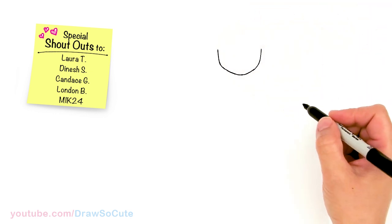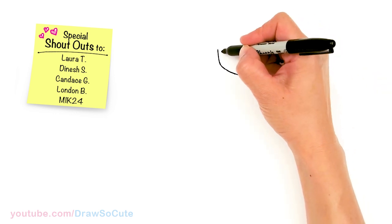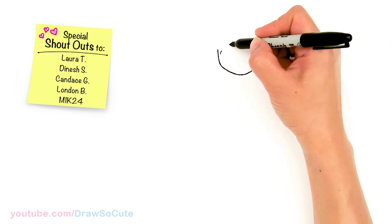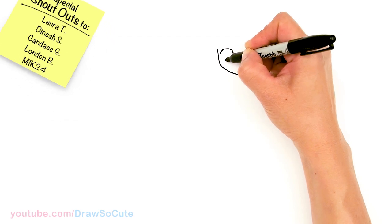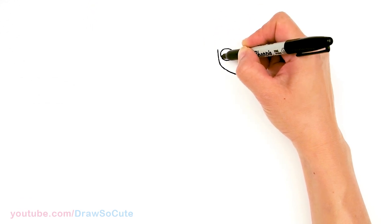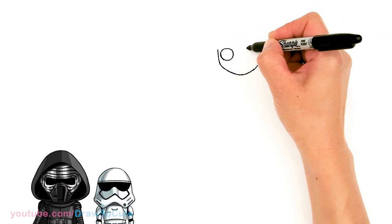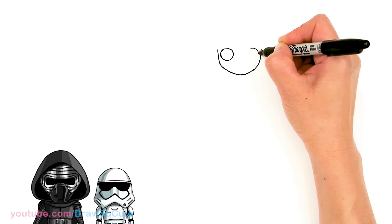So from there, now that we have the face shape in, let's come back right here towards the edge and we're going to draw a circle from where we started for the eyes. Go right there and draw a big circle for her eyes, and same thing on the other side — go right there, once again towards the edge.